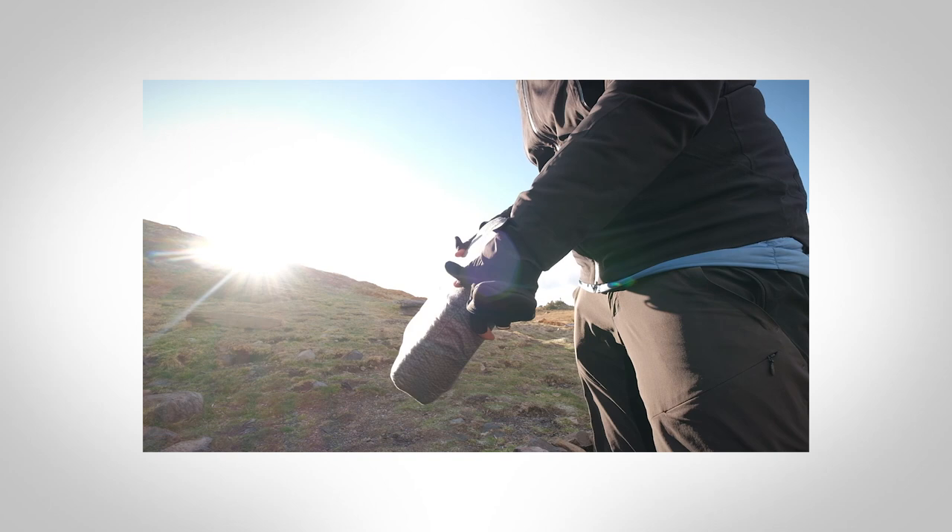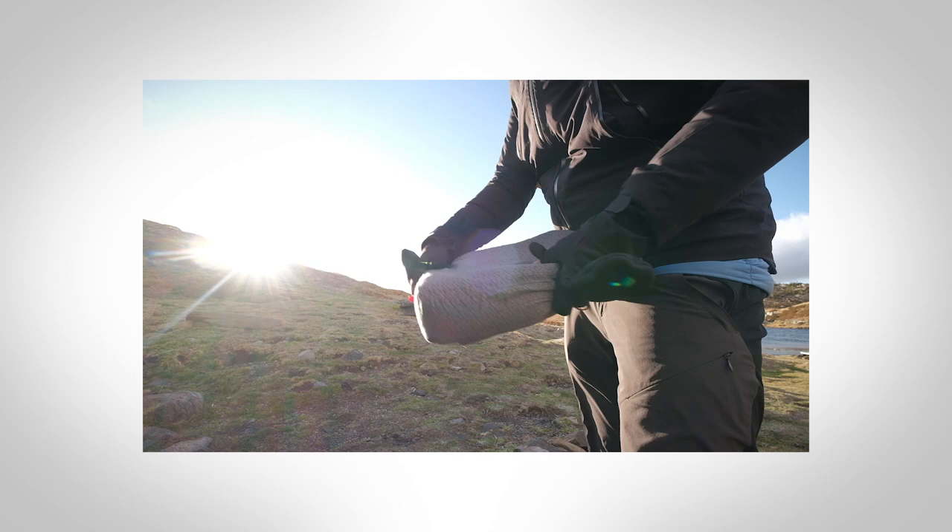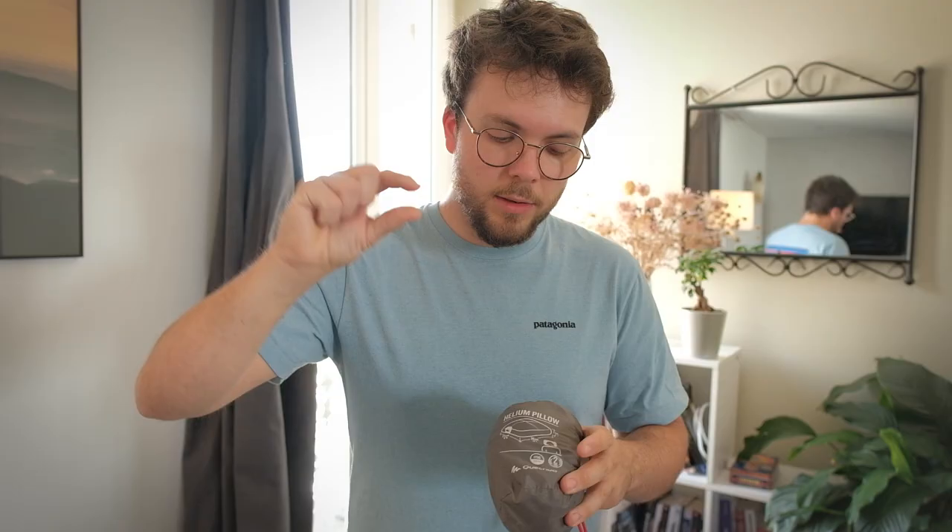La chose la plus importante pour moi en bivouac, c'est d'avoir un bon oreiller. Celui-là est plutôt petit, il se gonfle à la bouche. Il a une petite partie en mousse au-dessus du coussin d'air, ce qui ajoute beaucoup de confort — les coussins uniquement en air restent assez durs. Pour la taille qu'il prend, je ne m'en sépare pas, parce que j'ai beaucoup de mal à dormir sans un bon oreiller.